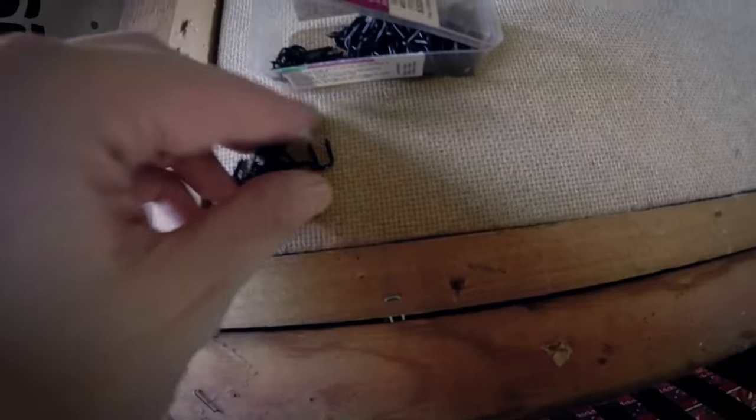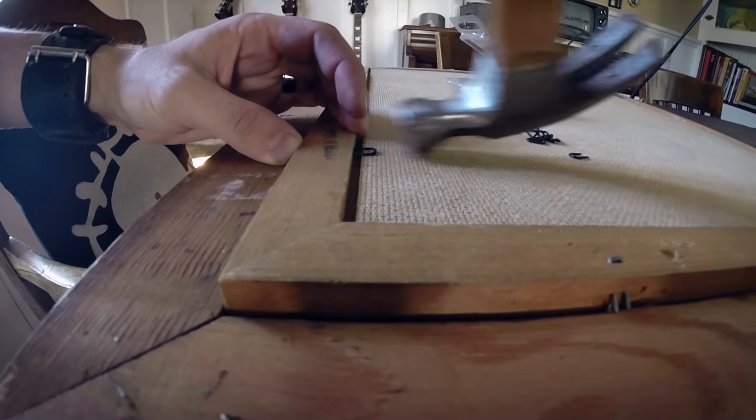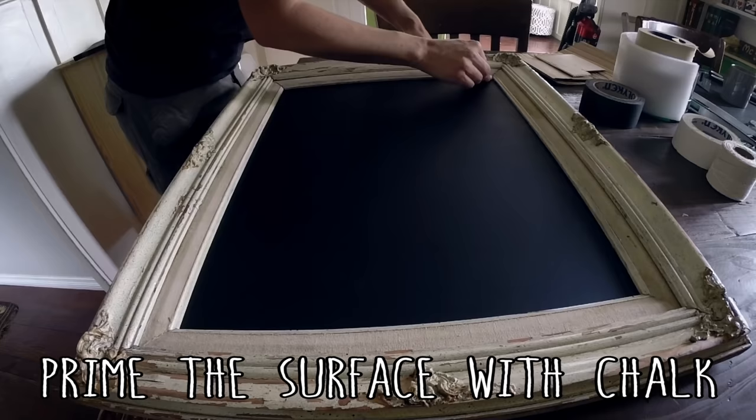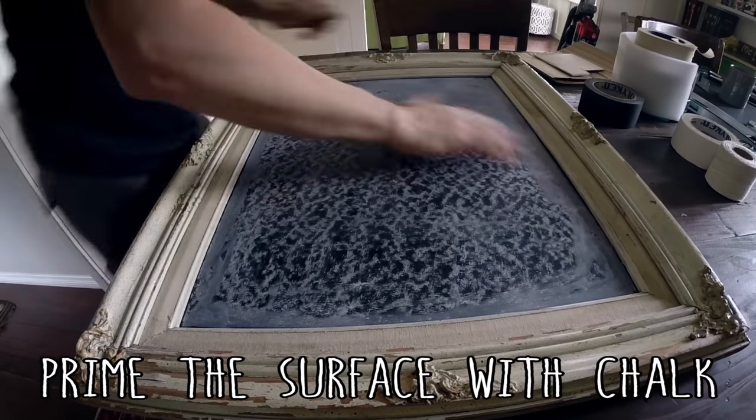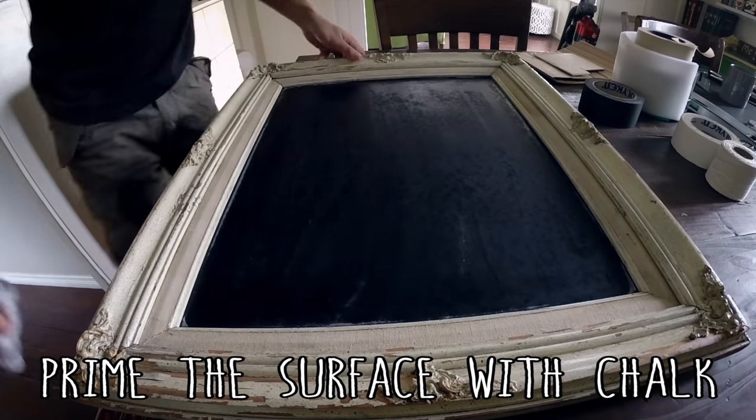Once the whole thing was totally dry, it was time to attach it into the frame itself. I used these double-pointed tacks — the little U-shaped ones — and you just hammer them in sideways so they're holding the Masonite in place. Then the last thing, according to the chalk paint instructions, is that you need to prime the surface before you write on it, which is just rubbing down the whole thing with some chalk, rubbing it in, and then wiping it off with a damp cloth. And then you're good to go.